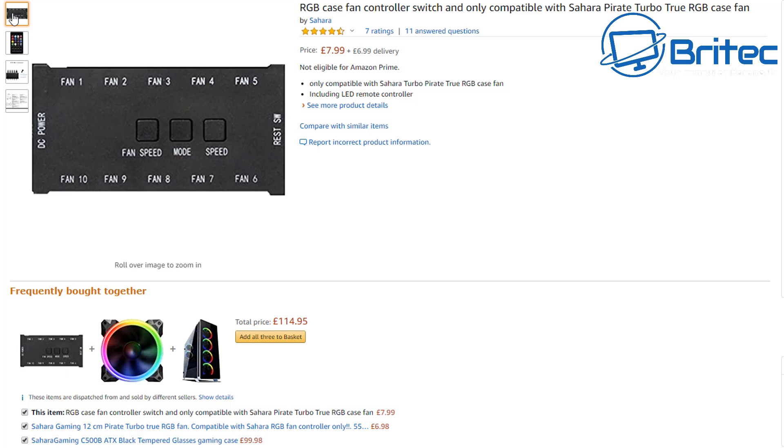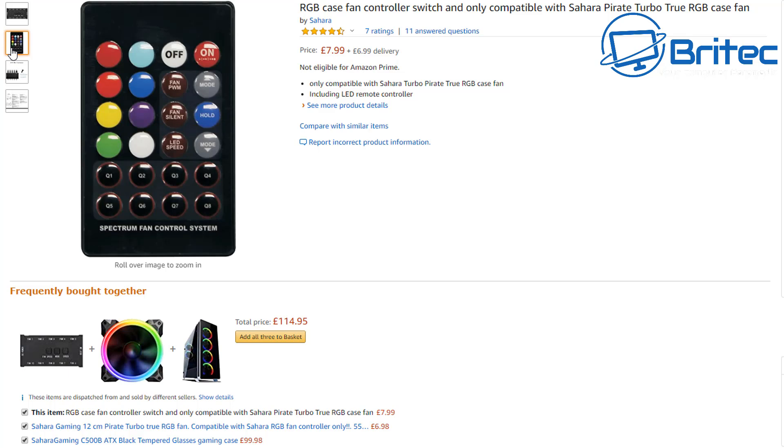Let's look at the differences with RGB and some of the other things you may need when PC building. This RGB controller box here is designed for a particular type of fan — Sahara fans. There are loads of companies that make controllers and fans that are proprietary to those fans, so you have to have the matching fan with that controller. The remote control gives you color choices with presets, and you can change fan speed and modes — it's all built into the controller box.